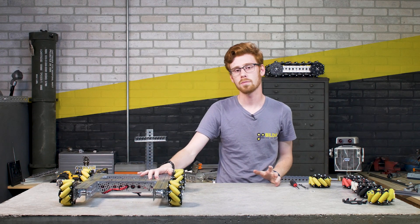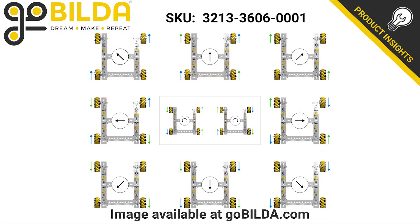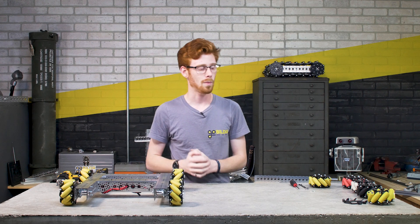If you have any questions, I always like to refer back to the product page for the 3606 series mecanum wheel, which shows the direction each wheel needs to spin to move your robot in different directions. I find that helpful when programming and when generally referencing orientation of mecanum wheels.